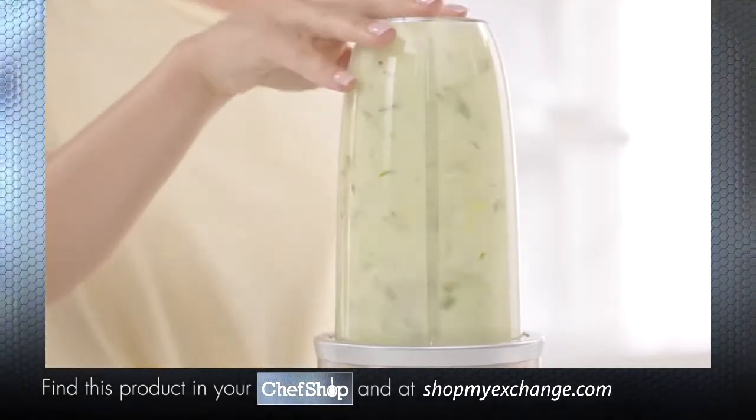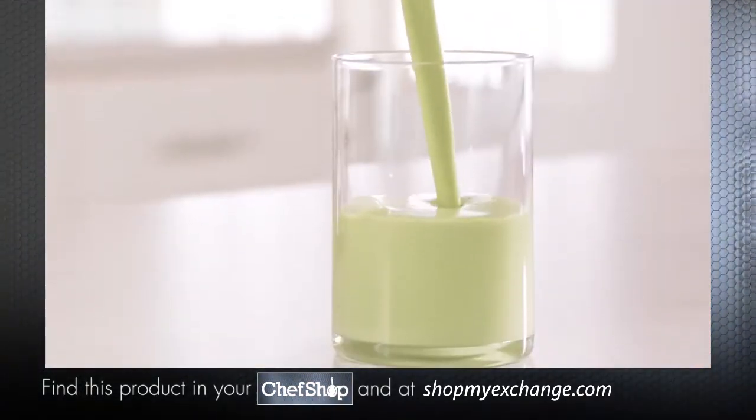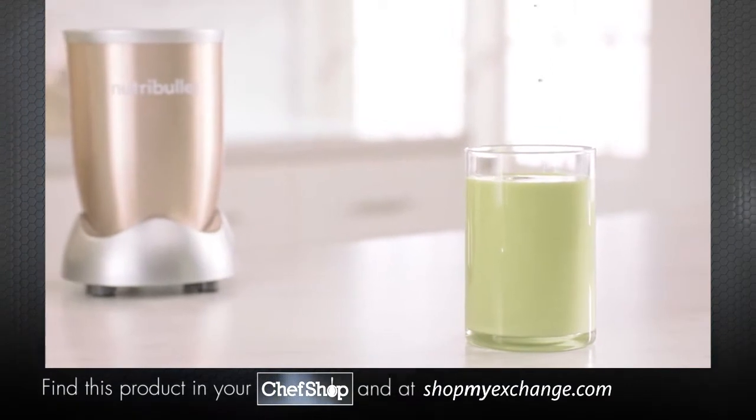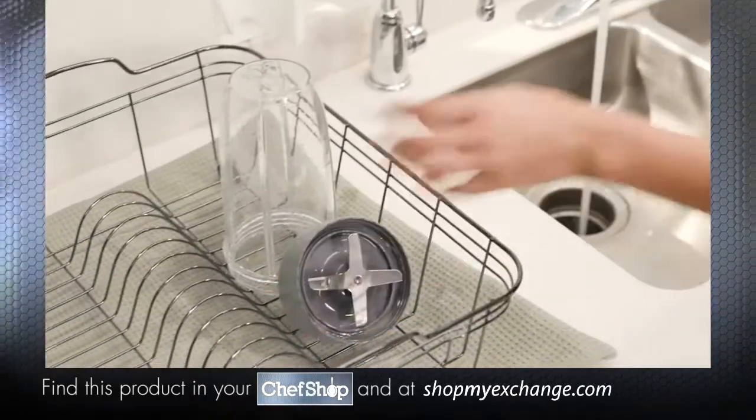the Nutribullet Pro breaks down and opens up the stems, seeds, and skins, extracting those vital nutrients locked inside, giving you optimum nutrition in every smoothie. Then just give it a quick rinse, and you're ready to go again in seconds.